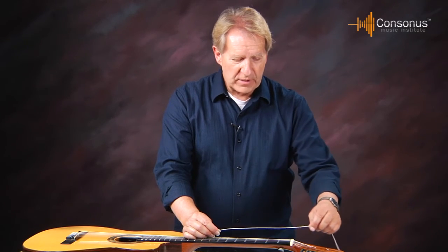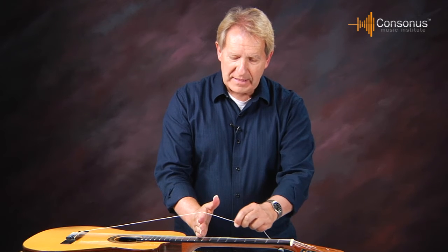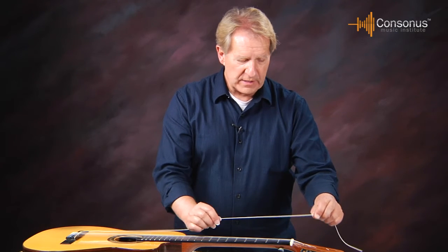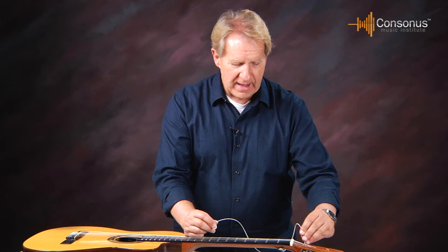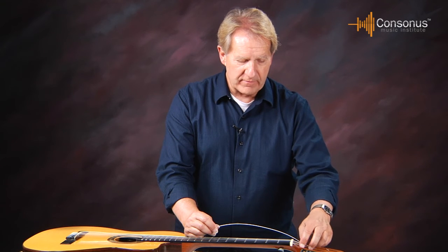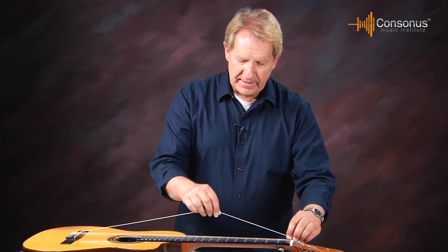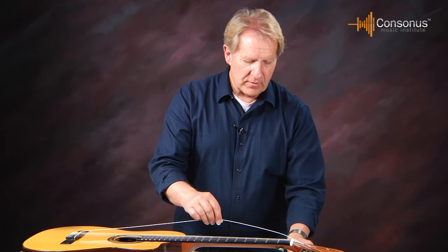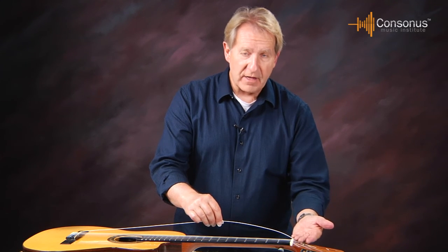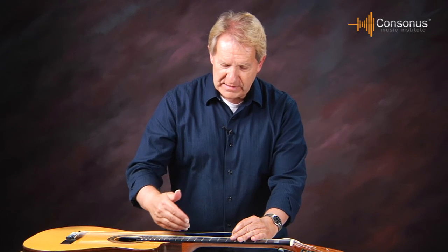Now that it's attached on the bridge, I bring the string down to the roller bar and give myself about five inches of clearance for two or three wraps. Bring the string down through the roller bar making sure I have that same amount of slack. The attachment at the roller bar is the same as I did on the first string — tie that partial half-knot, wrap the string around, and cut off the excess. Take the stretch out of this string the same way as the treble string. Repeat those same sequences with each string, and you've got a new set of strings on the nylon guitar.